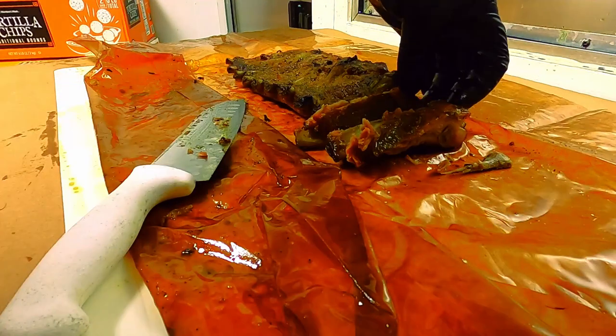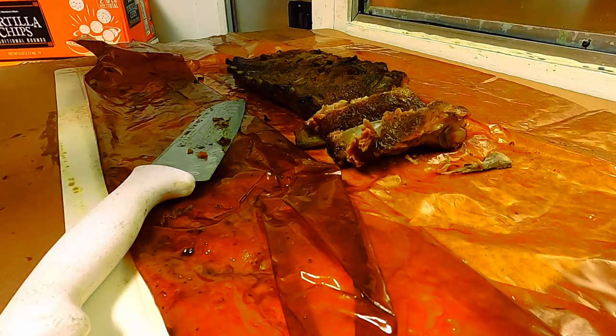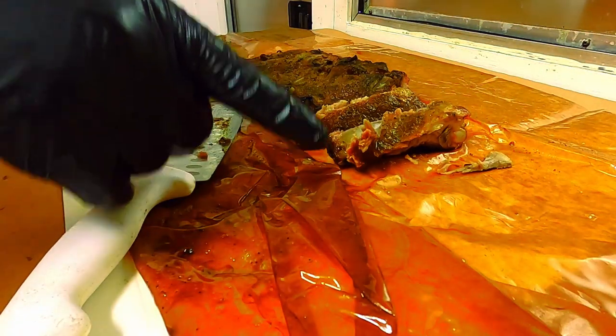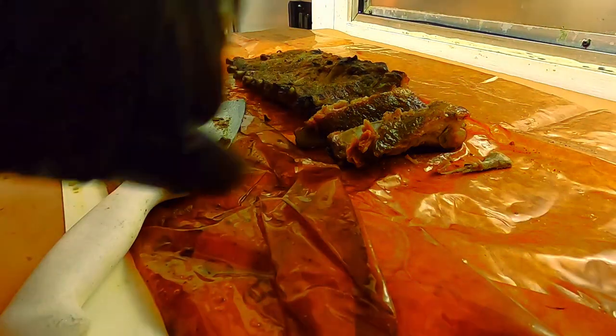We're going to call this one a success. Maybe a few things we'll change on the next version, but right now as a test, smoked lemon pepper ribs is a success. My name is Eddie Wright — thank you guys for tuning in, and always remember, you too can do amazing barbecue the right way. We'll see you next time.